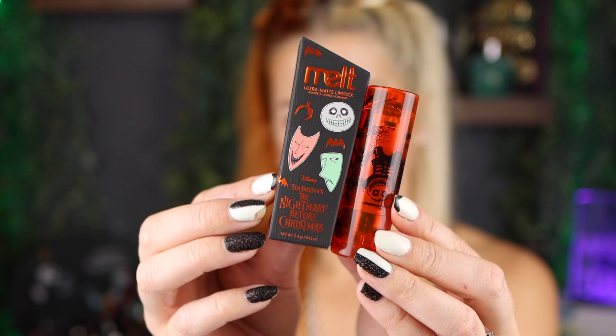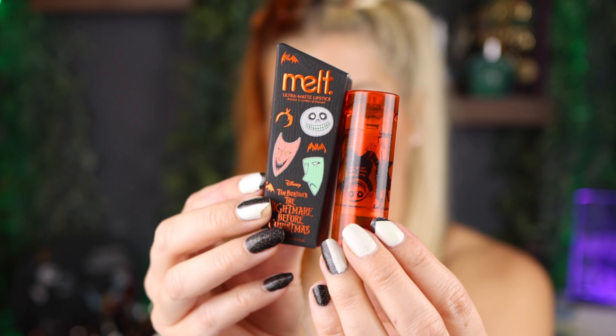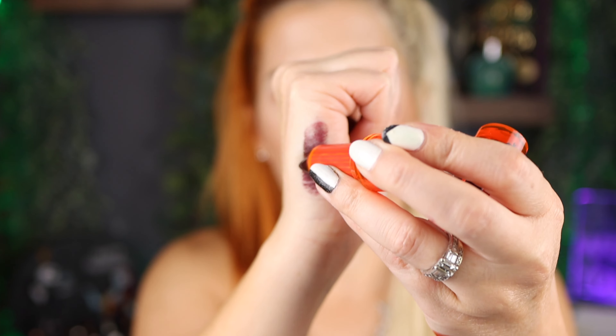Let's go in with the next shade, which is Lock, Shock, and Barrel. Every little detail is thought out — also retailing for $24. This one, for some reason, is way drier. You just have to have a lip liner with these — the shades are so dark. It is so dry on the lips, much drier than Pumpkin King. The color though, I'm loving it. This is so pretty — maybe with a lip liner it'll be better.